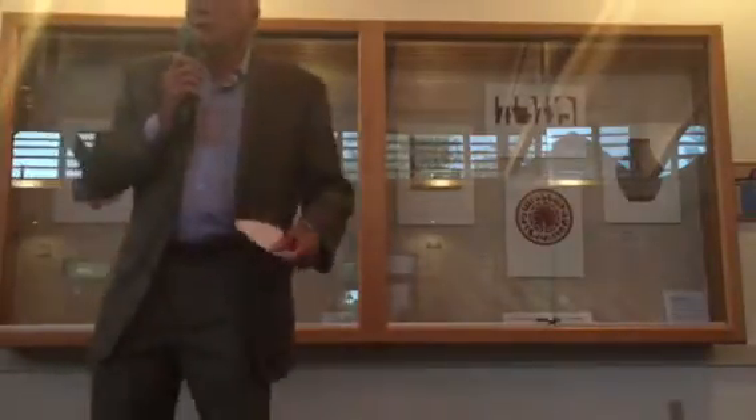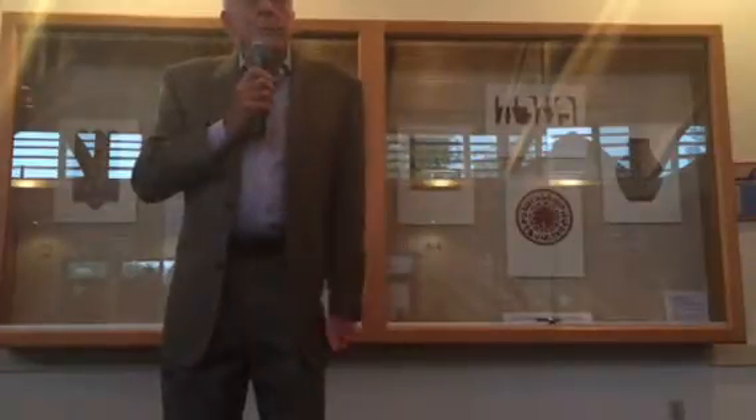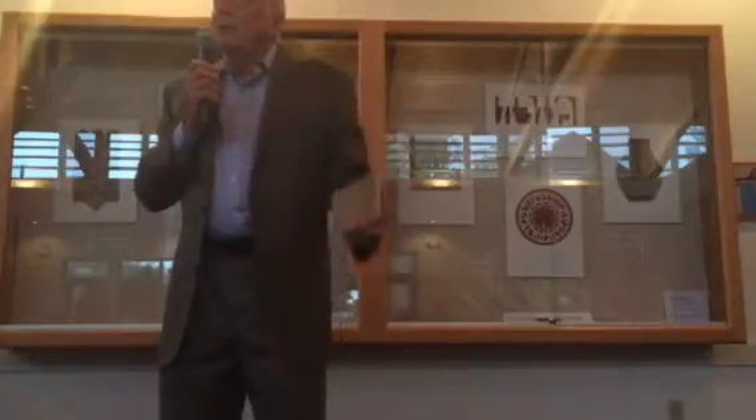The actual presentation and design — thank you very much to the temple, thank you to Dorothea and Amy and good to all. David Moss lives in Jerusalem. He lives in a modest townhouse made of that gorgeous Jerusalem stone.